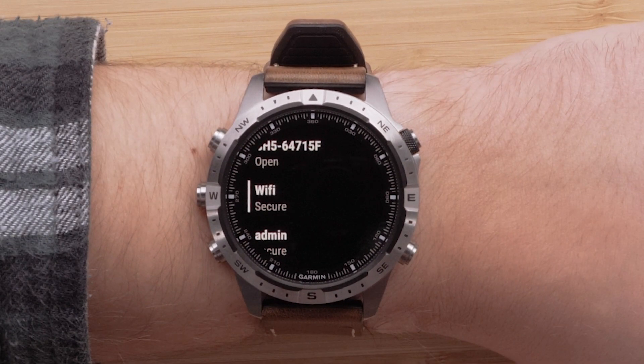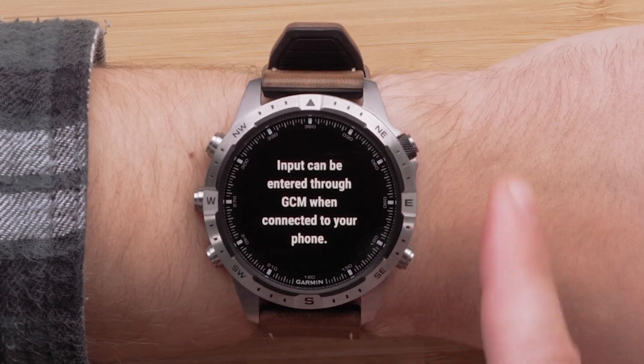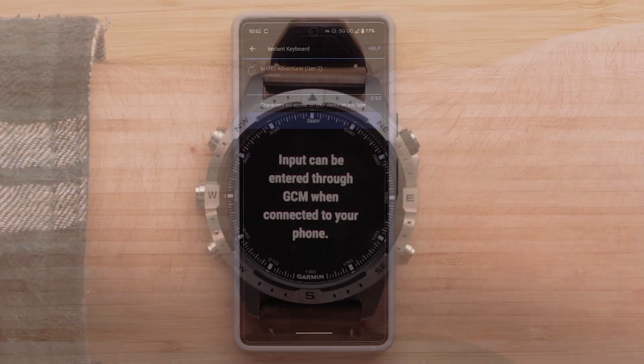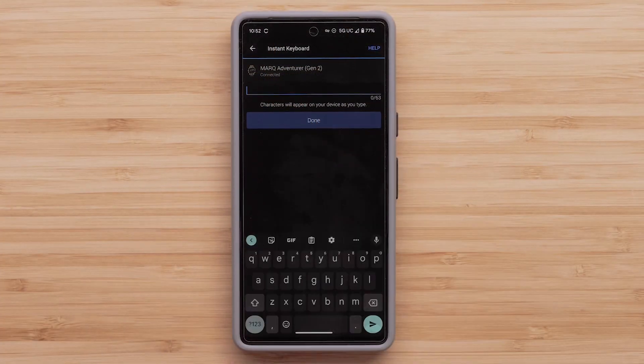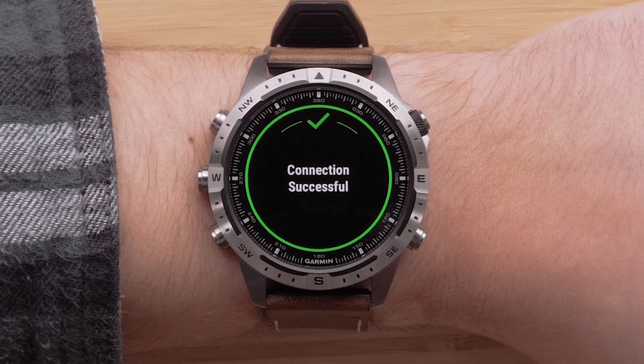You should see a list of available Wi-Fi networks in your area. Select the one you would like to add. If prompted, enter the password. You may even use the Garmin Connect app as the keyboard to speed up the entry. Your Wi-Fi connection is now set up.